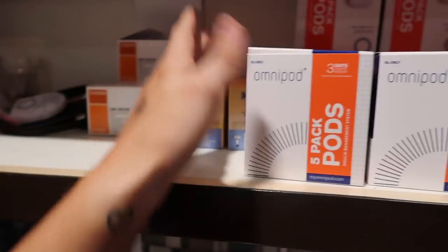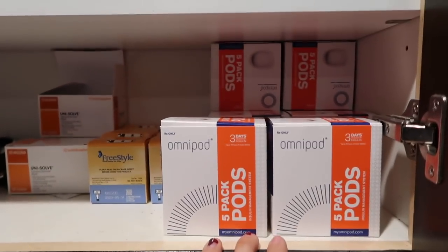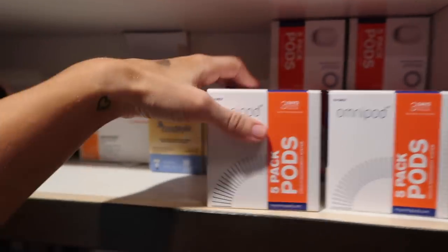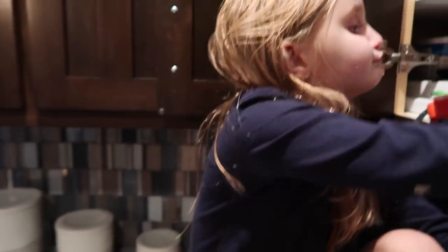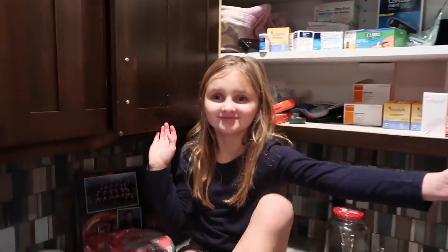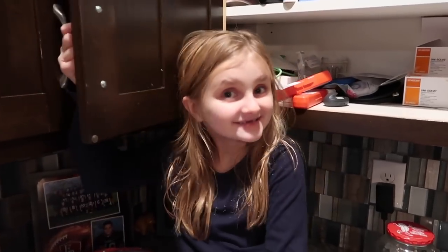And then she has these strips that go into her Omnipod. And then these are all her new Omnipods, which we actually painted. We had a painting party with our grandma and grandpa — we should have vlogged. So that's what's in my diabetes cabinet. See ya, bye!